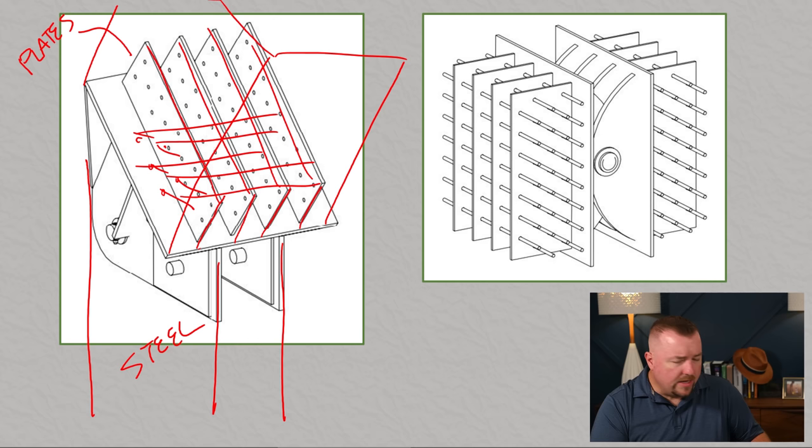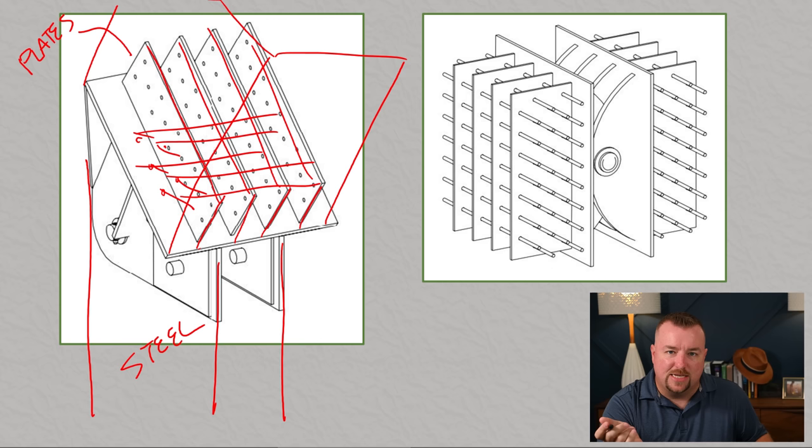One of the places I would absolutely never use glulam is exposed to weather, and I most certainly would not use it on a bridge exposed to water spray, freeze-thaw temperatures, and all these other elements. I say this with all seriousness because this is the third bridge now that's fallen in this area of the world built in the exact same way. It seems to be a recurring theme of how it failed.